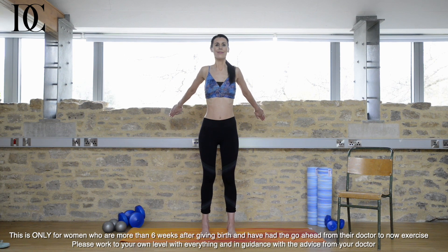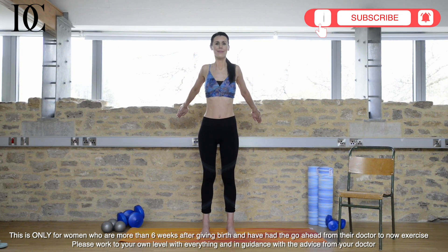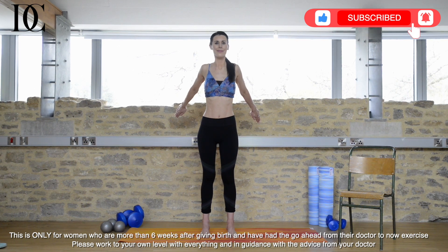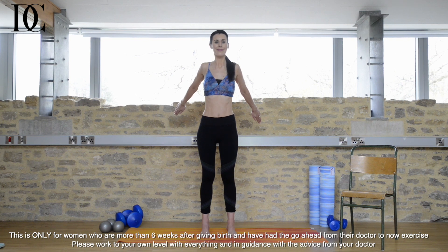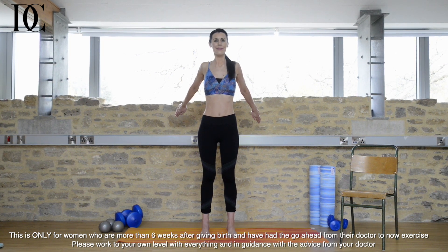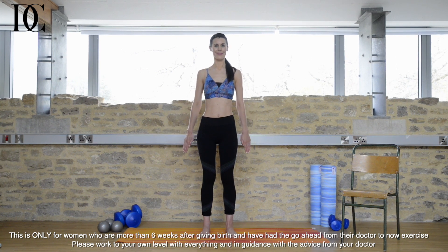Then come up into your palm tree pose again. Focus on one point in front of you. This is a really good one if you've been carrying your baby a lot or feeding your baby a lot, and your arms, chest and shoulders feel tight. Relax when you're ready.